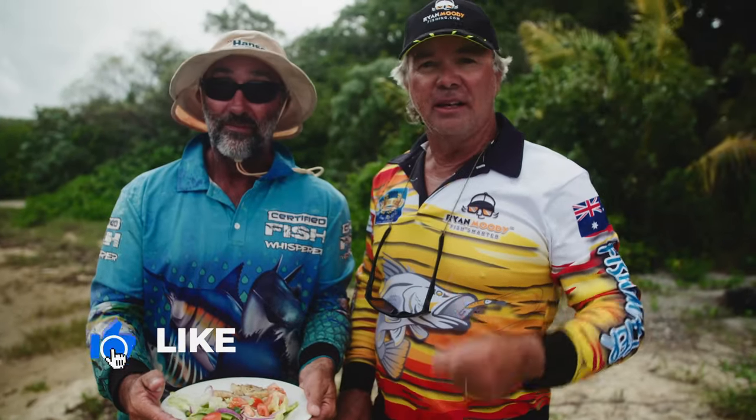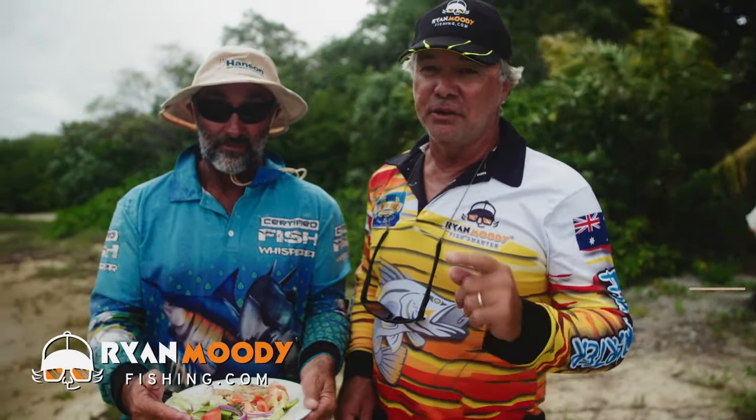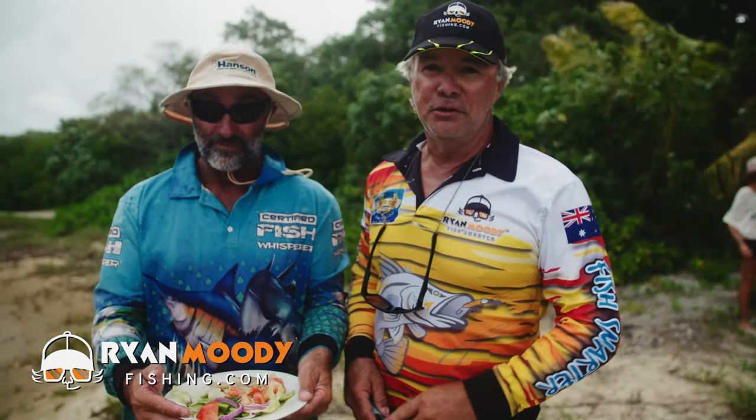If you enjoyed this little catch and cook, guys, like us on Facebook, subscribe to Instagram and YouTube. And if you want some special tips we send out by email only, head on over to our website, ryanmoodyfishing.com, and sign up for free email updates. Get into the great outdoors, keep fishing smarter. We'll see you next time.